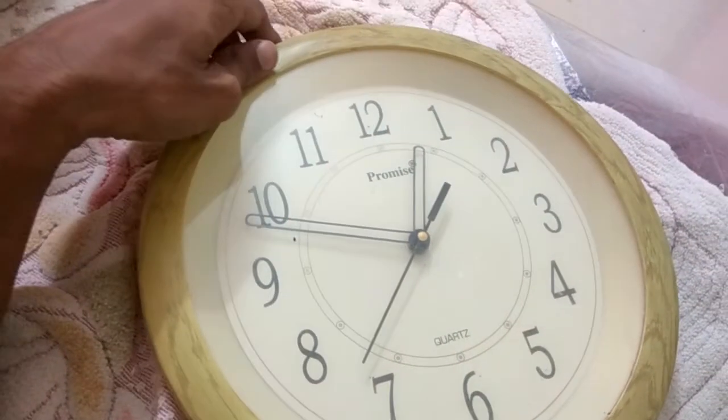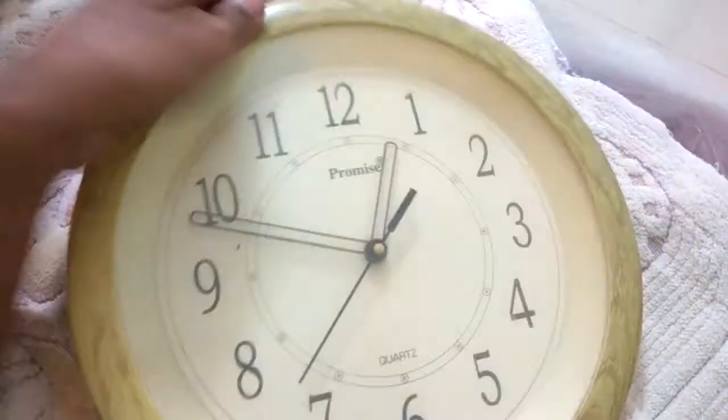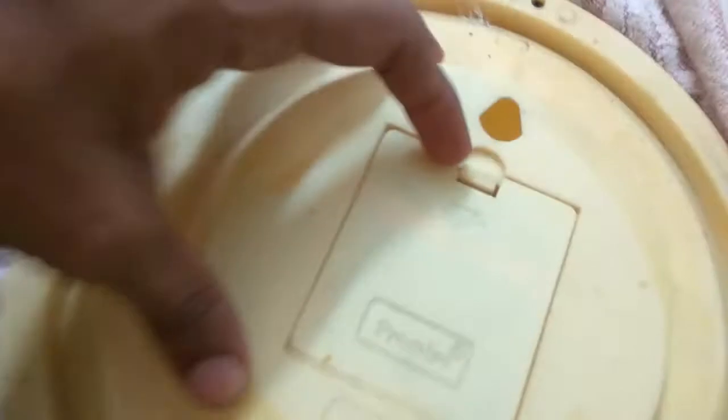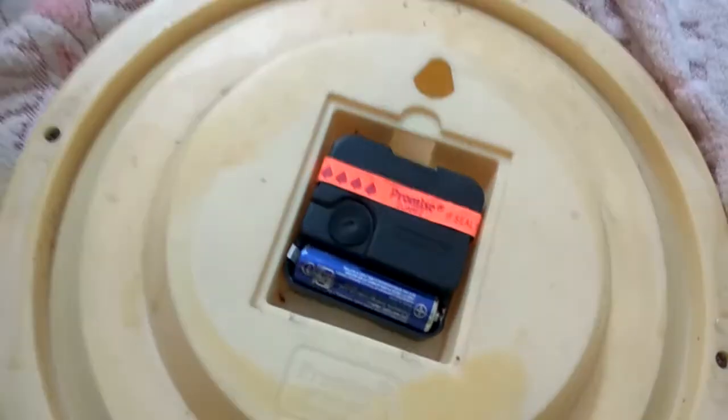In this video we are showing how to change the battery of a clock. This is a valve clock and we are changing the battery of this clock. To do this, we must turn the back side of the clock like this. On the back side, we must open the backspace here, and here you can see a battery.